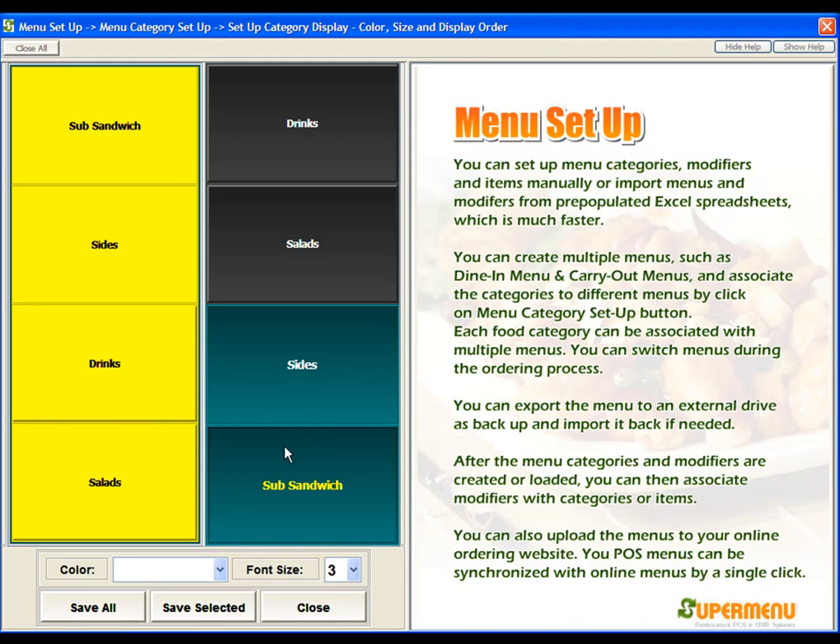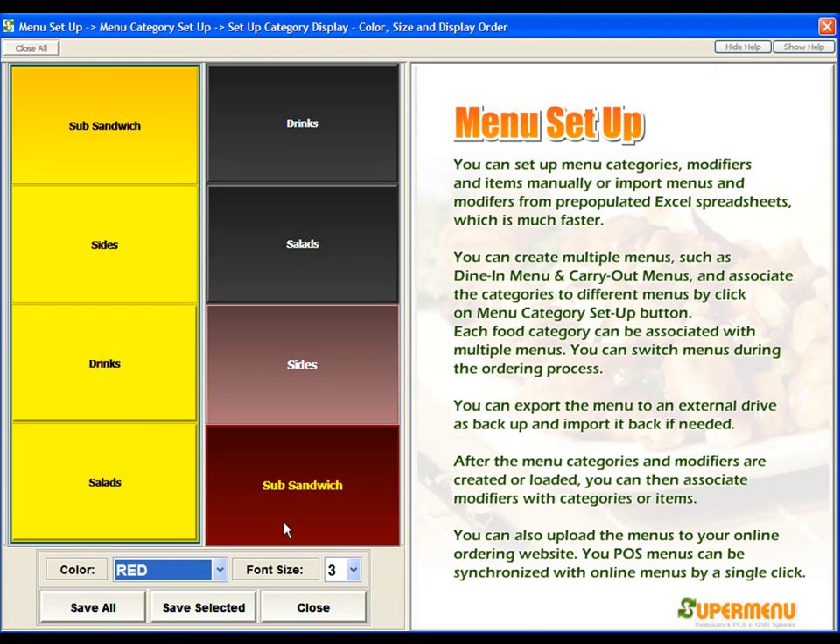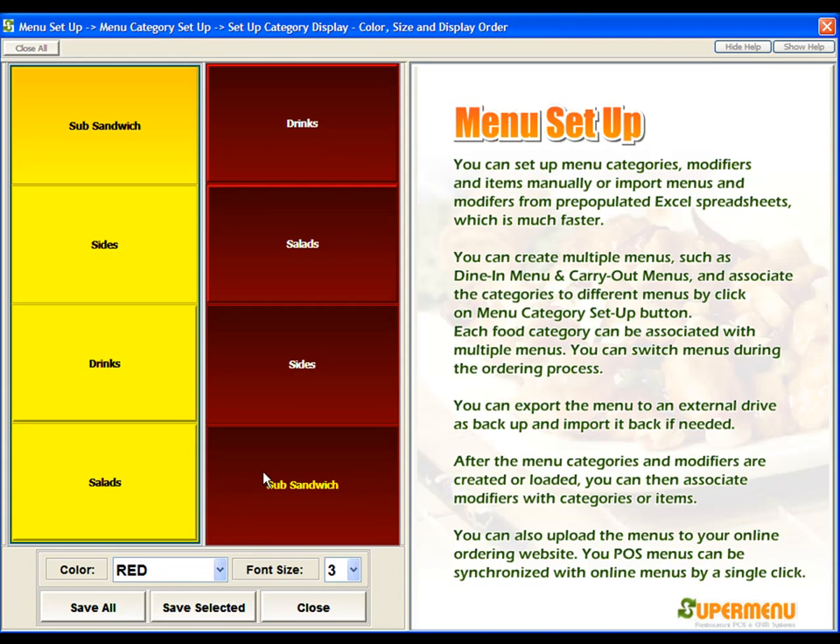To change the color, you'll select the category, come down and select the color that you want. For example, if I wanted this one red, it would change Sub Sandwiches to red. We would then do Save Selected and it would save that one category as red. If we wanted all of the categories the same color, we could select the category color that we want and then do Save All, which will set all of the category colors to the same.